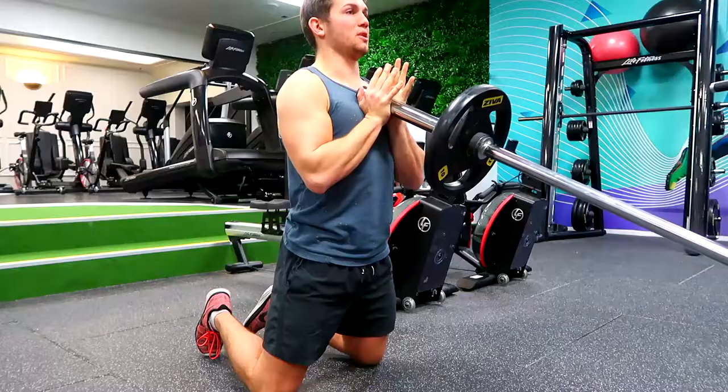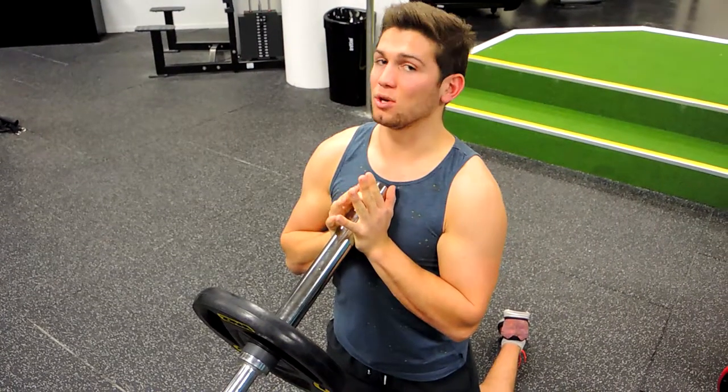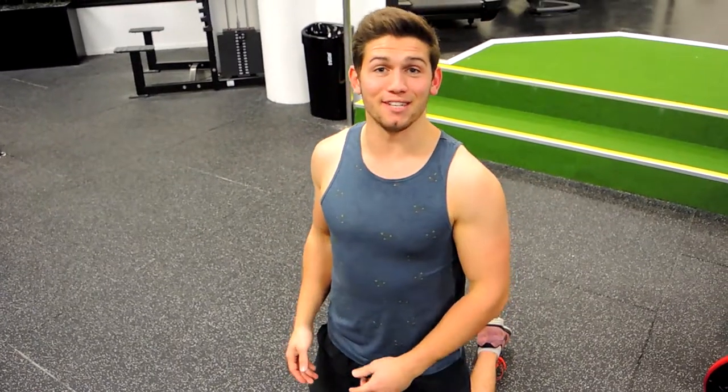Push up and then control down, squeezing those glutes really tight — coming up, controlling down, then releasing. Once you've done the exercise, control it down and sideways, just dropping it to the bottom. That is the kneeling landmine press.